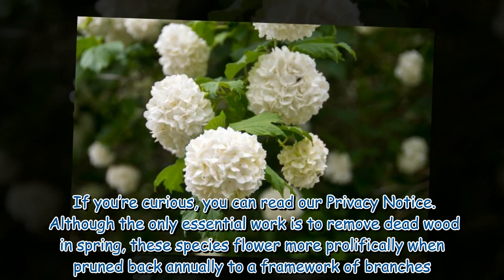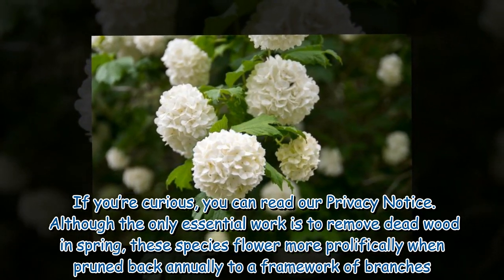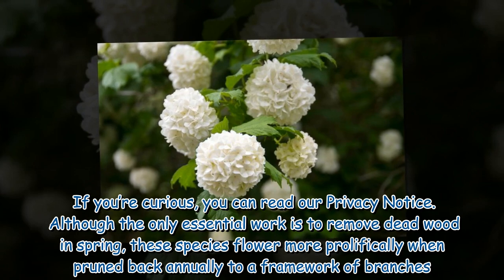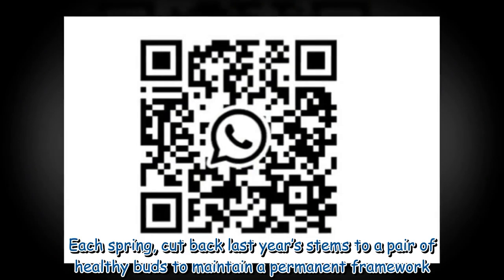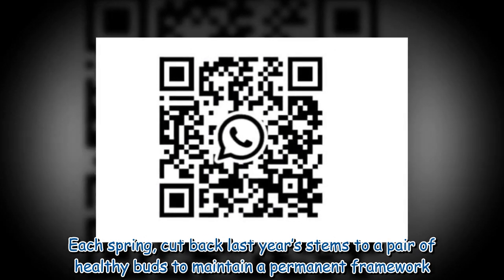Although the only essential work is to remove deadwood in spring, these species flower more prolifically when pruned back annually to a framework of branches. Each spring, cut back last year's stems to a pair of healthy buds to maintain a permanent framework.